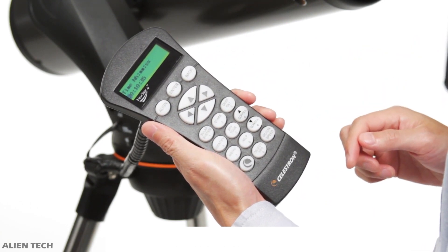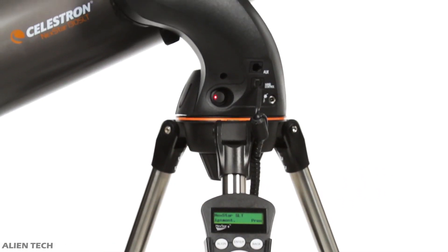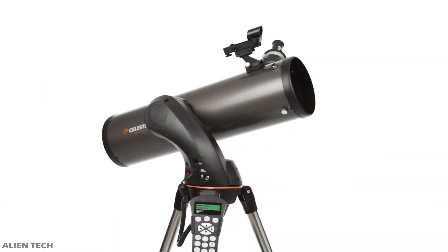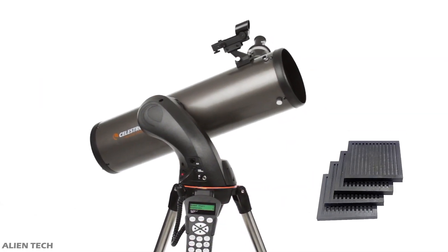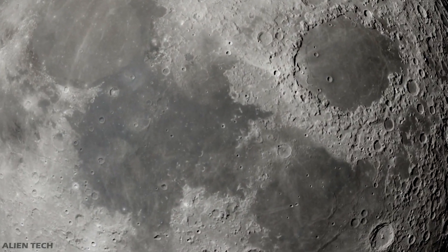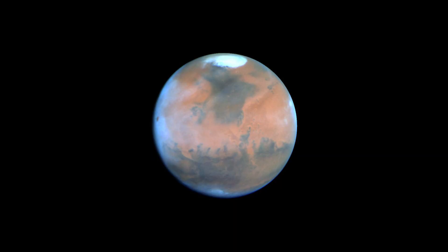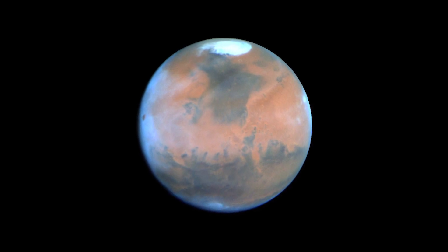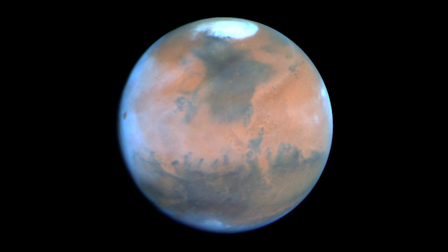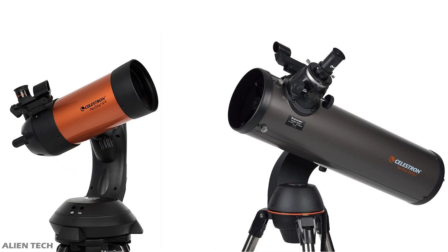The total weight of the telescope is 18 pounds. This telescope has built-in data of 4,000 celestial objects. The mount that comes with this telescope is slightly less sturdy than the one that comes with the SE series, so sometimes it vibrates when you move the telescope, but this can be solved by using anti-vibration pads. With this telescope you can see craters on the Moon, phases of Venus and Mercury, polar ice caps on Mars, star clusters, nebulae, galaxies, and some bright deep space objects.